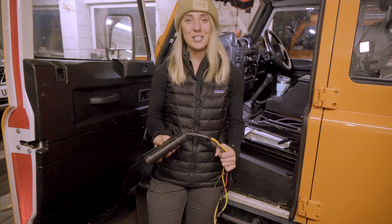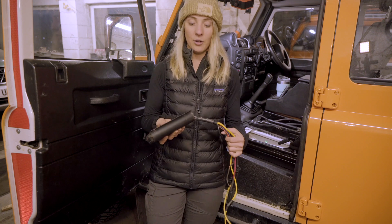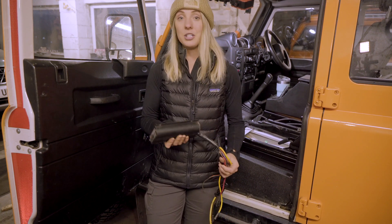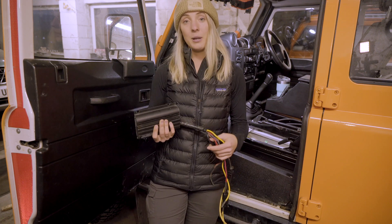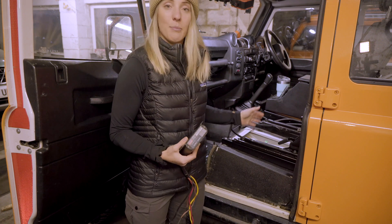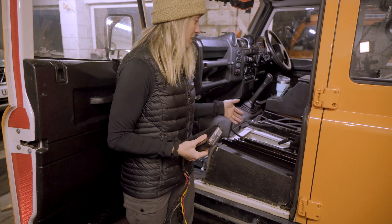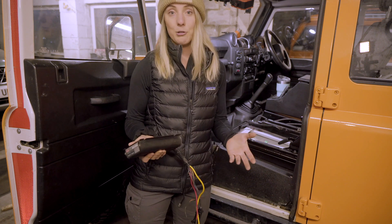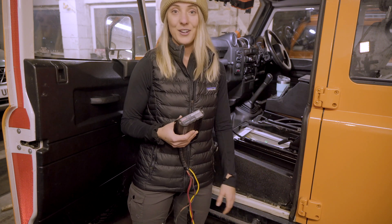First you'll have to decide where you're going to mount it. Keeping it simple, the easiest approach is to mount it closest to your original battery. On our Discovery 2 and LR3 that was underneath the hood, but for Tango — our Defender — it's going to be underneath the passenger seat. There's enough space in here for both batteries and the Redarc comfortably, so it's a perfect solution for this vehicle.